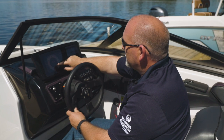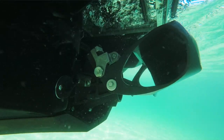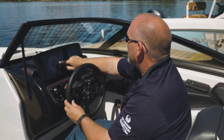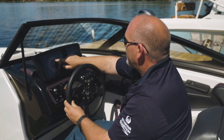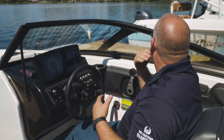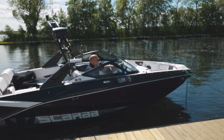We can also go backwards with it and have the boat have a reverse motion to it. So basically, we'll just find our medium. As you can see, we're sitting here at the dock, we're not moving forward or back, and sitting perfectly still by doing that.